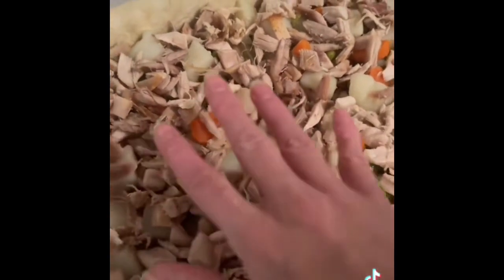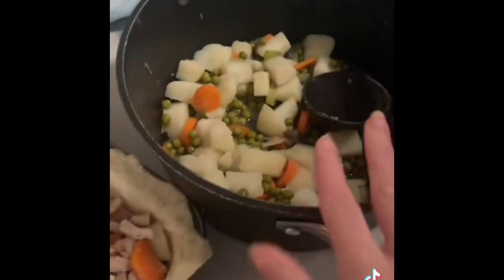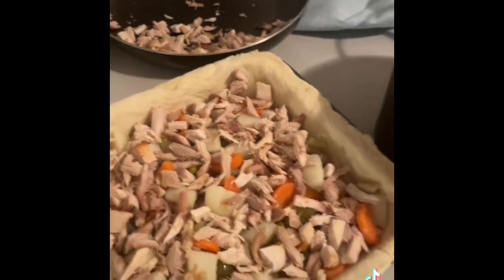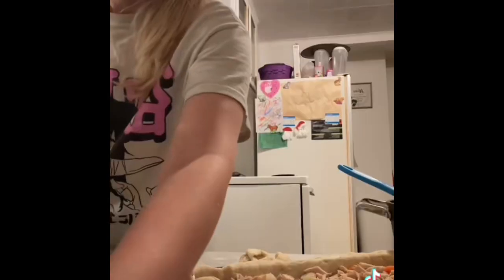Once the vegetables are on, you re-layer it with turkey. With your leftovers, you can just make a soup — that's what we're going to do. Apparently my toddler is excited for pot pie and soup tomorrow for lunch. Okay, let's get the gravy on.